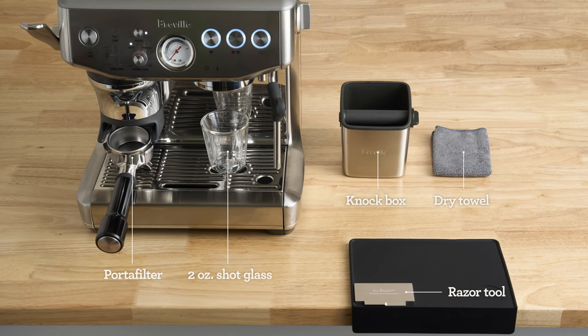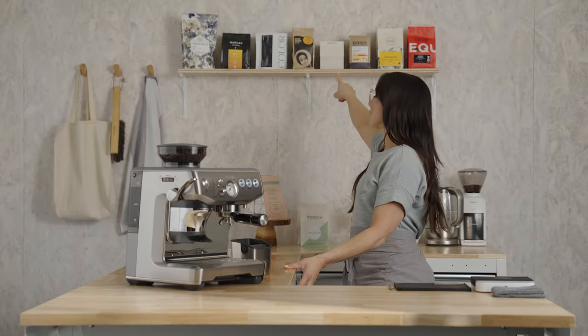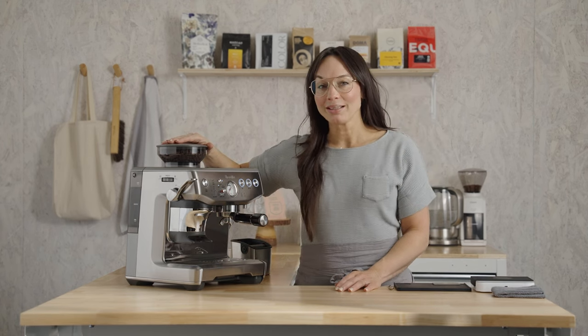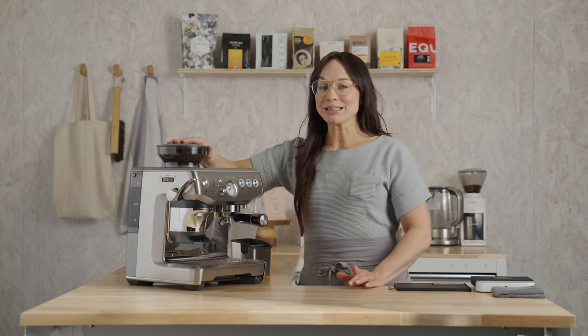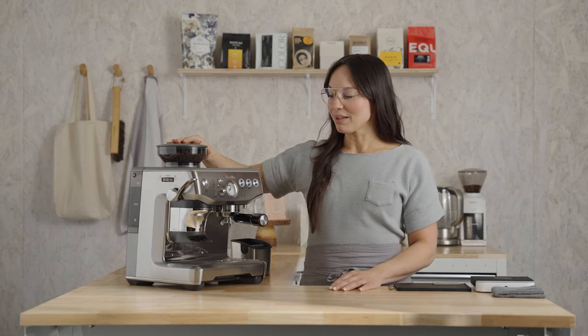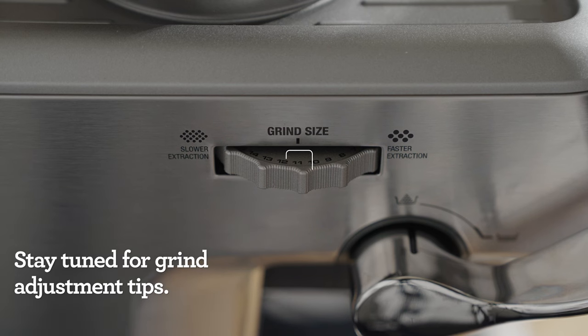At minimum, grab a dry towel. This cute little box back here, that's Monarch by Onyx Coffee, and I've got it right here in this hopper. This coffee has a really sweet surprise — a little berry note that really balances out the espresso. Now, my grinder is set to an 11, and yours may be different, and that's okay. Don't worry about that, we'll get to adjustments a little bit later.